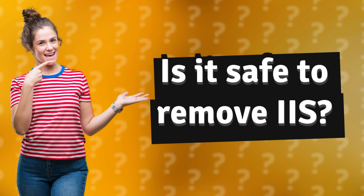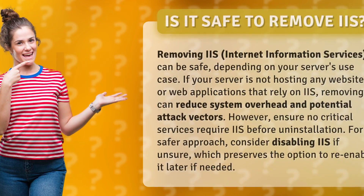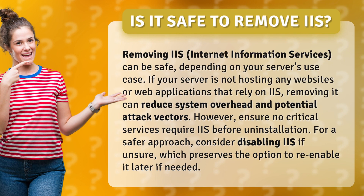Is it safe to remove IIS? Removing IIS can be safe, depending on your server's use case. If your server is not hosting any websites or web applications that rely on IIS, removing it can reduce system overhead and potential attack vectors.